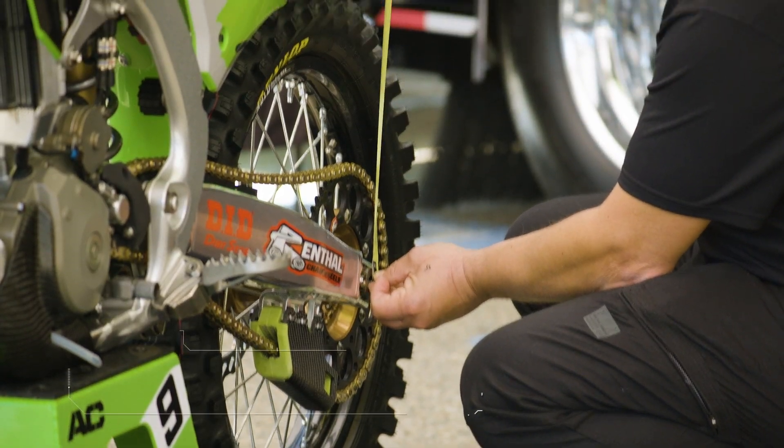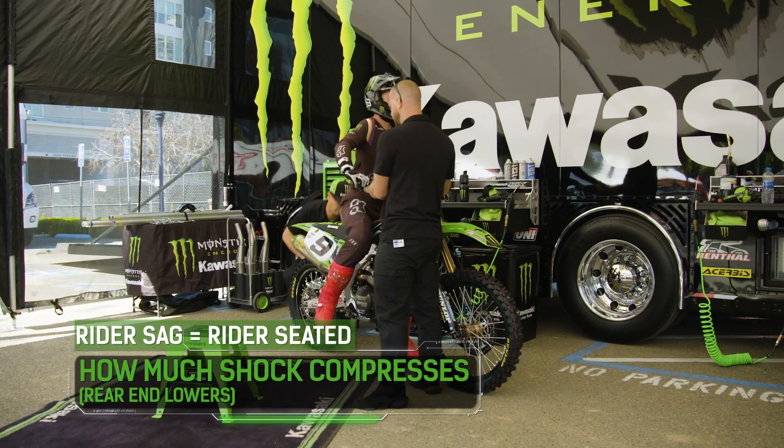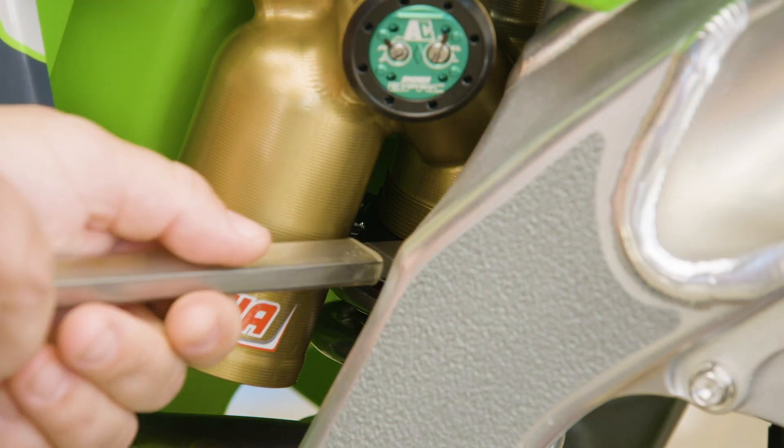He'll take a measurement at the back of the bike, take it off the stand, and the rider will sit on it in his normal rider position and the bike will sag down a certain amount. That amount is called rider sag and that is adjusted by loosening or tightening the tension on the shock spring.